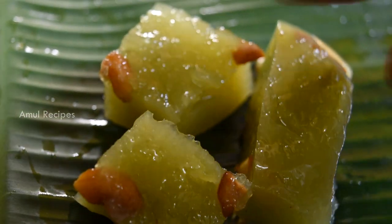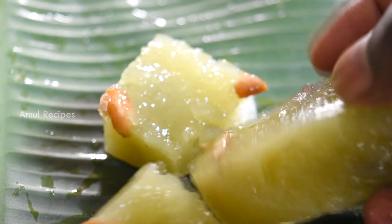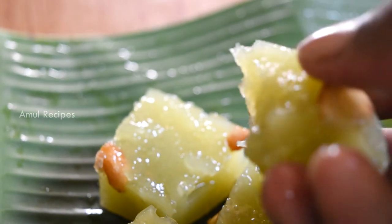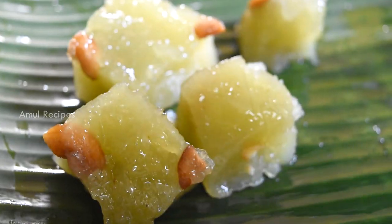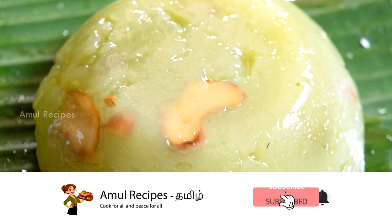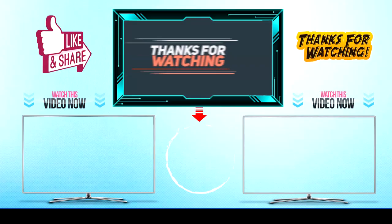Let's see how it comes out of the oven. This recipe is also very healthy, so you can try it. Tell us how it turned out in the comments. If you like this video, please like and share it with your friends and family, and subscribe to our channel.